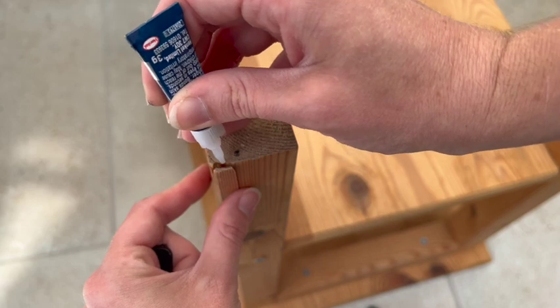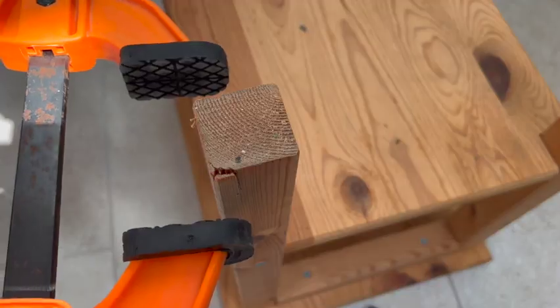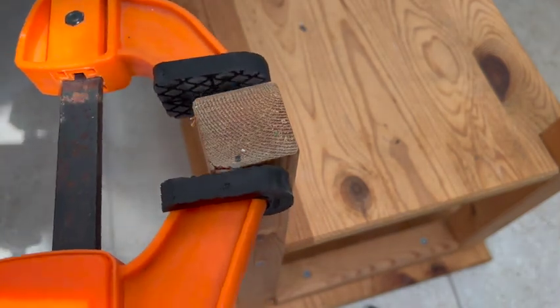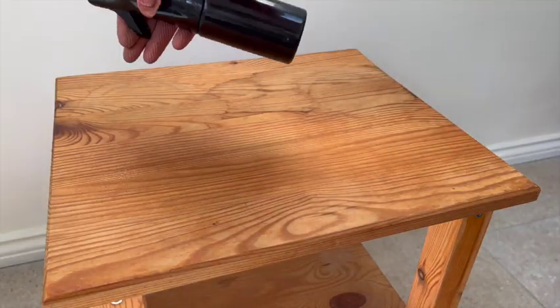To solve the problem of that slight split in the wood on one of the legs, I just used some superglue and a clamp to keep the leg tight together while it set, which literally took a couple of minutes if not less.